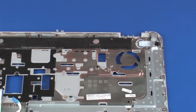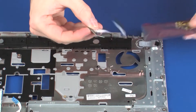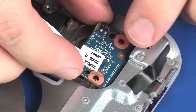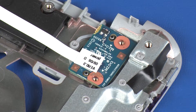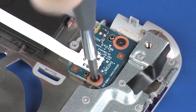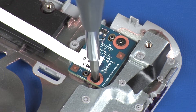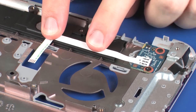Replacement: Remove the power button board from the static dissipative bag. Place the power button board onto the alignment pins on the top cover. Replace the two 3 mm P1 Phillips-head screws that secure the power button board to the top cover. Apply pressure to the length of the power button board ribbon cable to adhere it to the speakers.